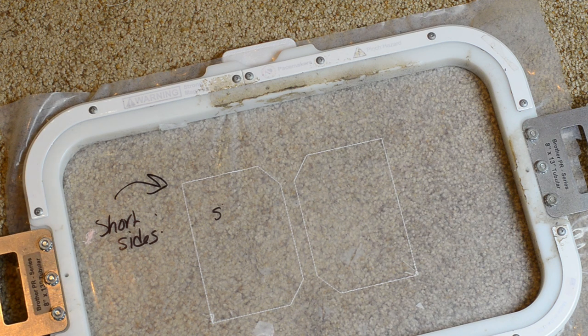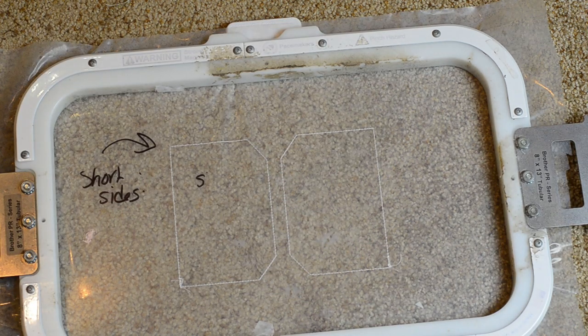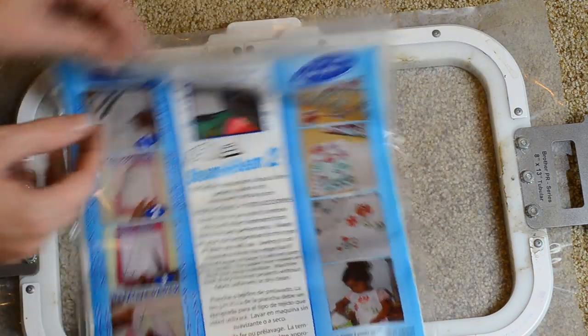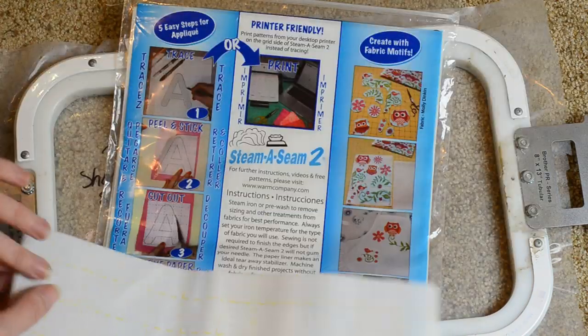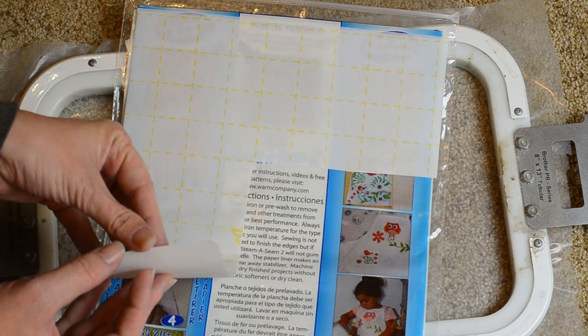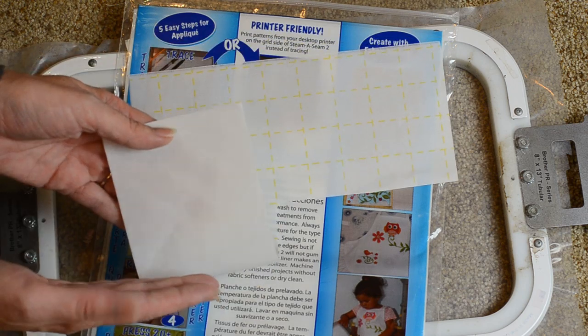What I'm going to do is use these combined shapes to cut a piece of Steam-a-Seam. What this is is a sheet of fusible glue — a very thin layer of glue sandwiched between two pieces of paper.